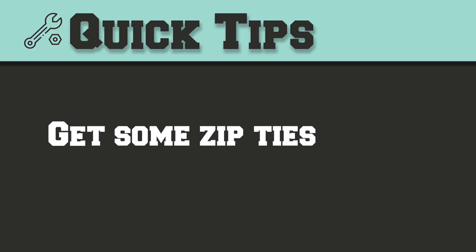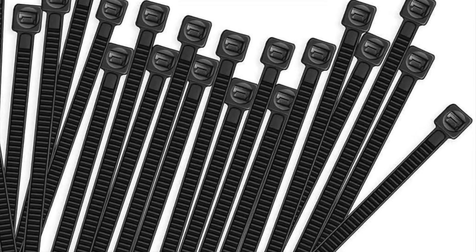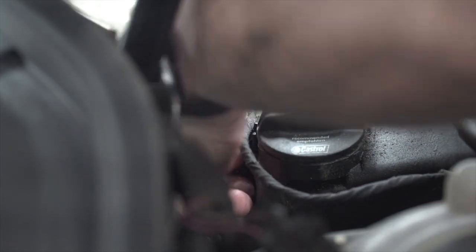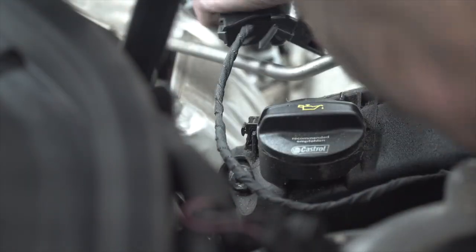Tip number three is pretty simple: have either eighth inch or quarter inch zip ties available. These were handy for two main reasons — I used them to tie back the wiring harness and the coolant line to keep them out of the way. Also, there are clips that hold the wiring harness in place that a lot of people have trouble removing. I chose to simply cut the zip tie on them and replace it when putting everything back together.